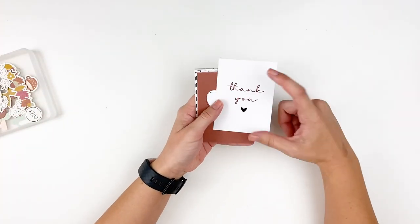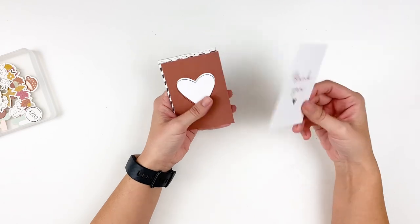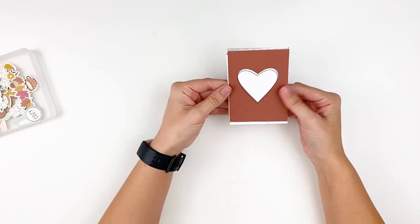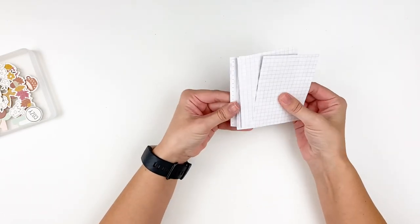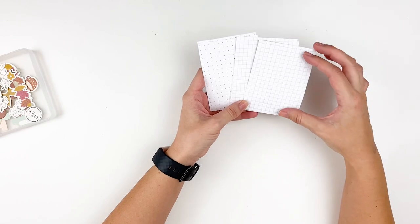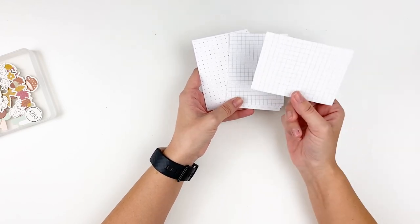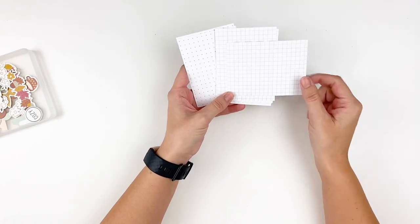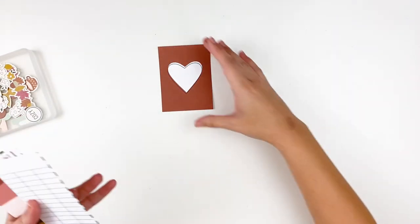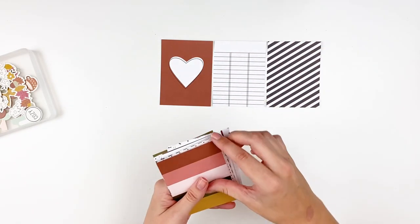Next we have the journaling cards. Don't forget, your thank you card is sized the same as your journaling card, so you can use it as a journaling card too. Here are the 3x4 journaling cards. The Felicity Jane cards are really nice because they have images and colors on the front and then the backside is just neutral — a dot and line gray and white grid. So you don't have to pick a side, and it gives you a neutral background if you want to do more private journaling. Even if you're not a project lifer or a pocket scrapbooker, you can still utilize journaling cards.